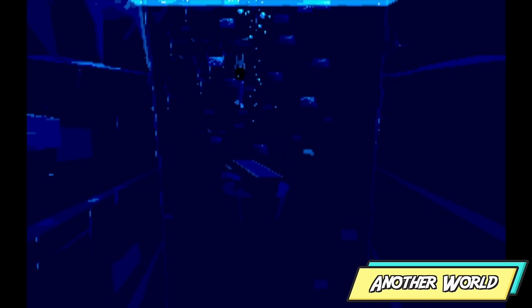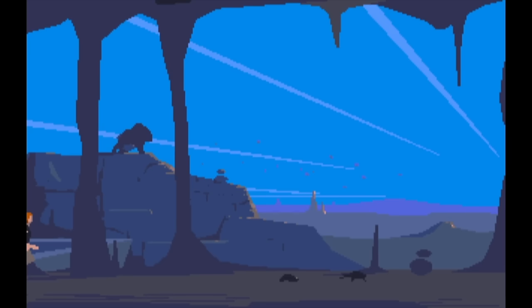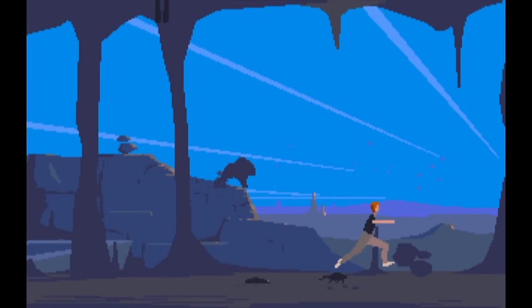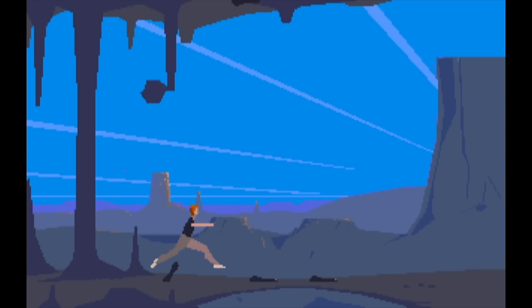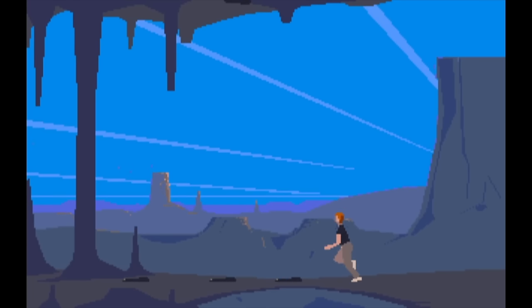Another World looks absolutely fantastic on the Amiga 500 Mini. Throughout my testing of all these games I never really noticed any glitching. Needless to say, I am terrible at this game and didn't last very long — I'd completely forgotten what to do. There's not going to be much native audio here because shortly after that scene I died.